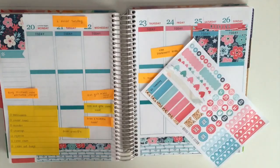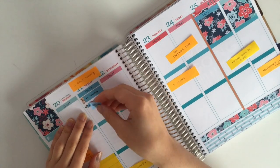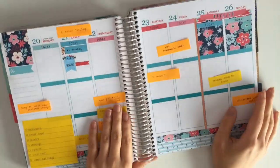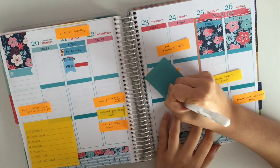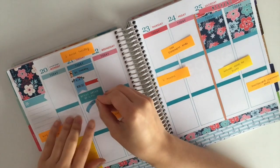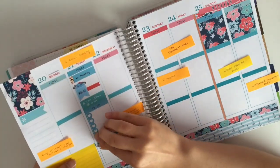On the little quarter block slash flag, I am laying down $2 Tuesday because it is $2 Tuesday on Tuesday. Next I am putting down this little workout flag and icon from Stick With Me Shop. After I put that down, I decided I wanted a little tiny page flag next to it to indicate what kind of workout I wanted to do, so I lifted up the workout flag to put that little flag underneath it.